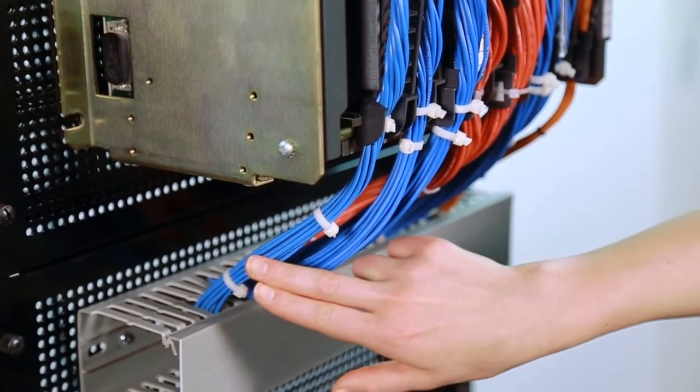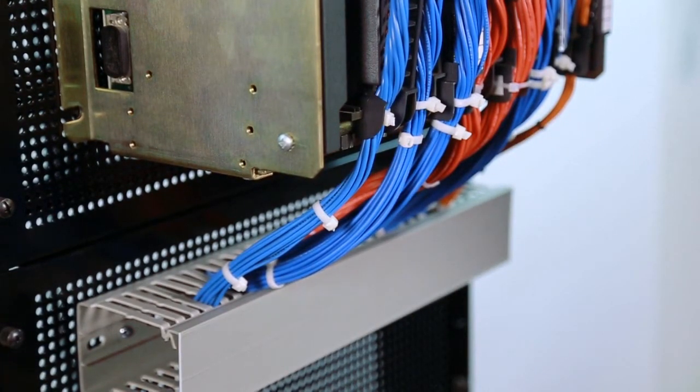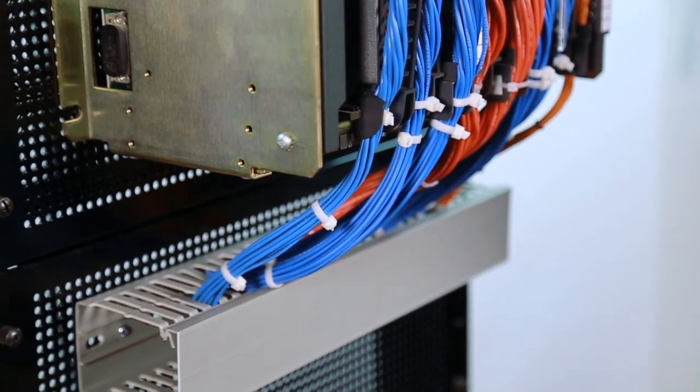These cables can then be staged until a normal plant shutdown occurs, perhaps over a weekend or a holiday. Now we're ready to cut over at the legacy IO. We see the existing IO populated and wired to the field of the swing arms. Keep in mind, those field connections are one of the key headaches when considering a traditional rip and replace system migration.